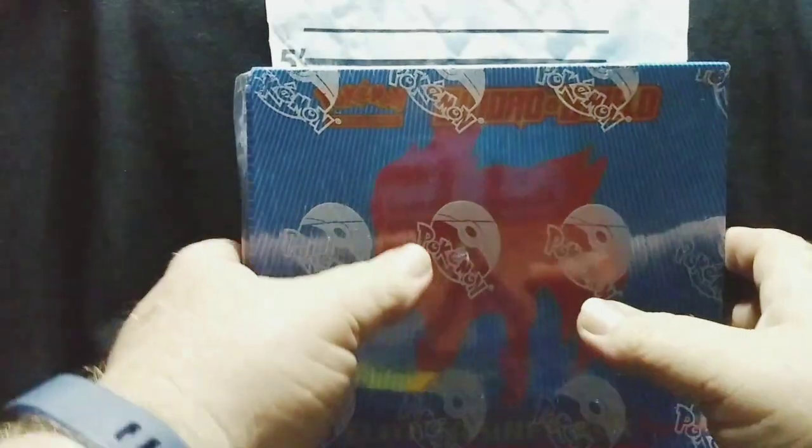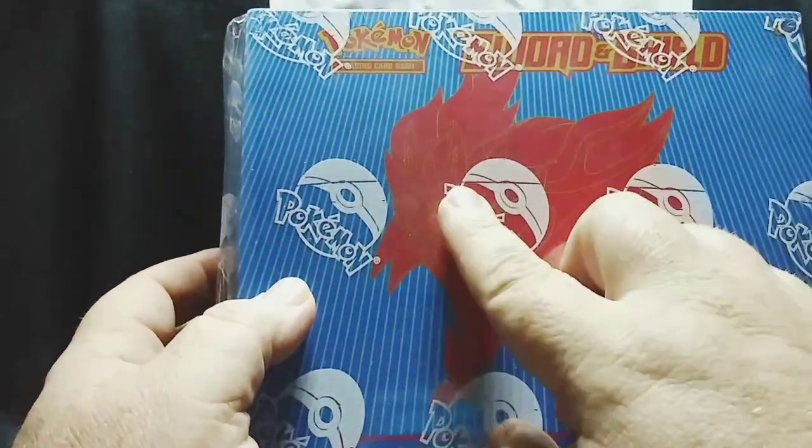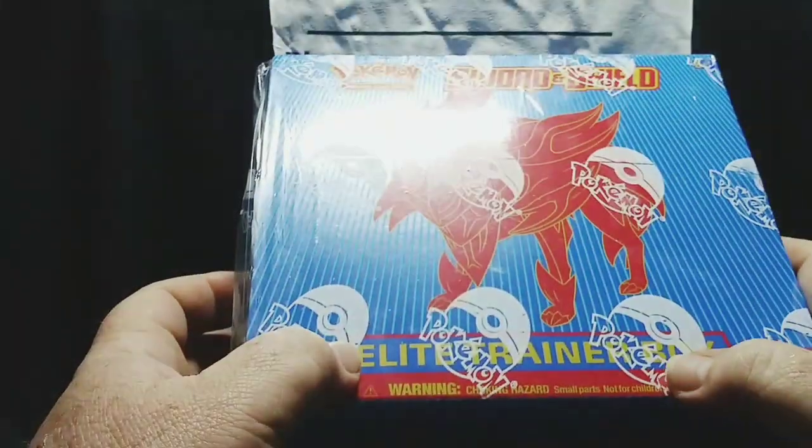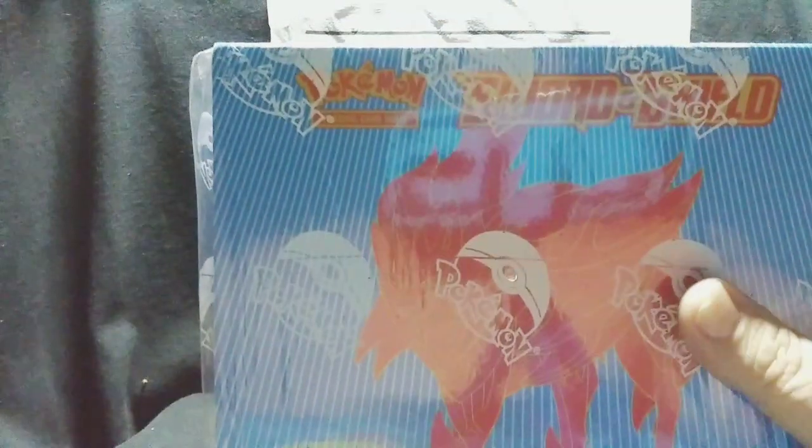What's up, my Pokemon fans! Welcome back to another episode of Pokemon Joe. Today's a little different — we are not doing Dollar Tree packs. We are instead opening a Sword and Shield Elite Trainer Box, so let's go ahead and get right into it.